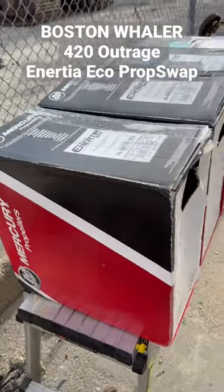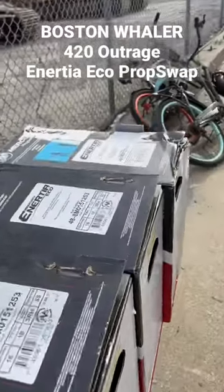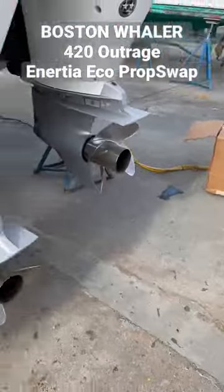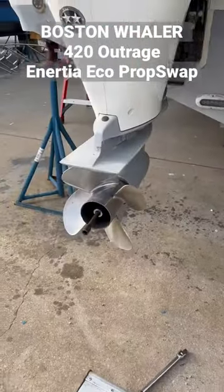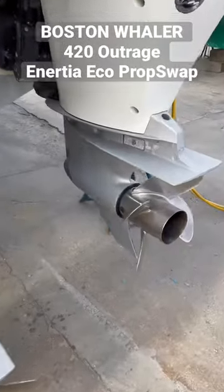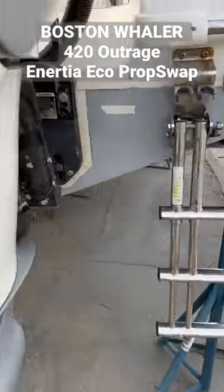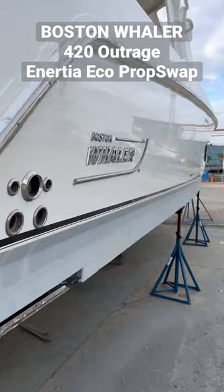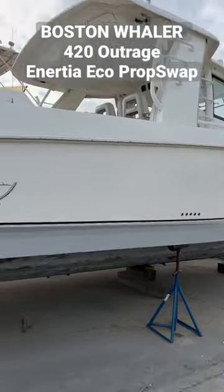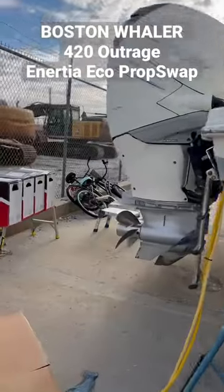Hey everybody, check out this little display of Inertia Eco propellers. We're going to change out one, two, three, and four on this outrageous Boston Whaler. Get ready to make a trip down in the Bahamas with it and increase the efficiency.